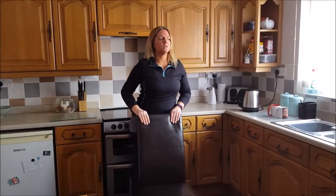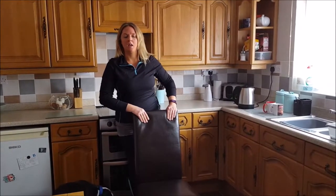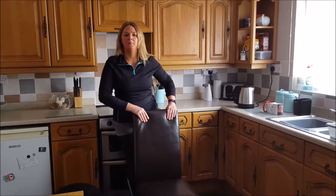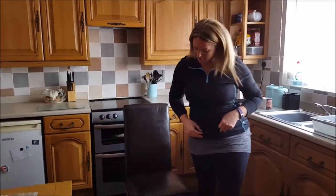Head up, look ahead, look at what you're doing. Swap over, and then do 10 on the other side. Feeling it on the outside of the leg. Once you've done those 10, come round to the front of the chair — we're going to hit the squats.